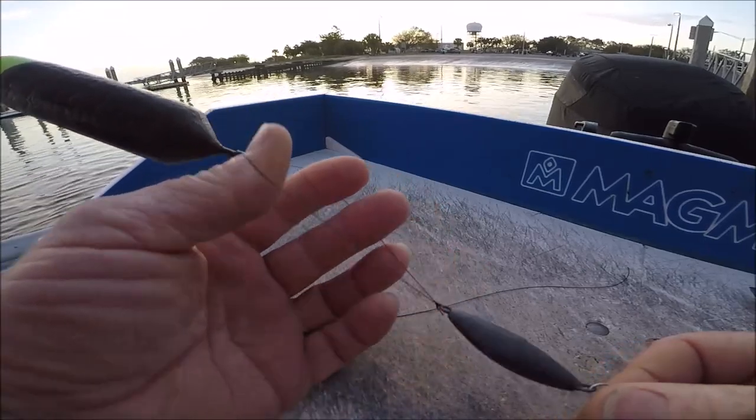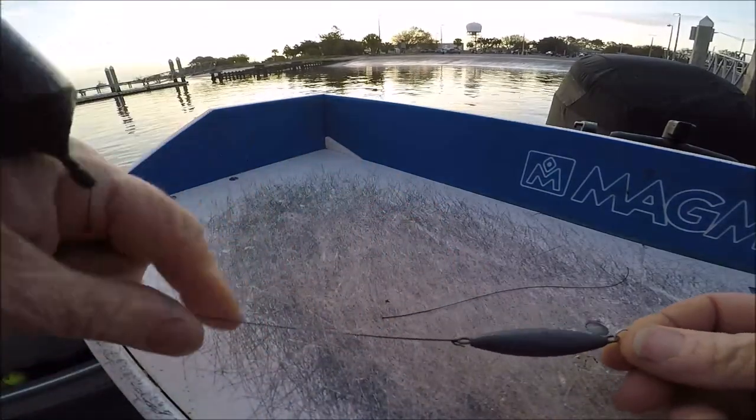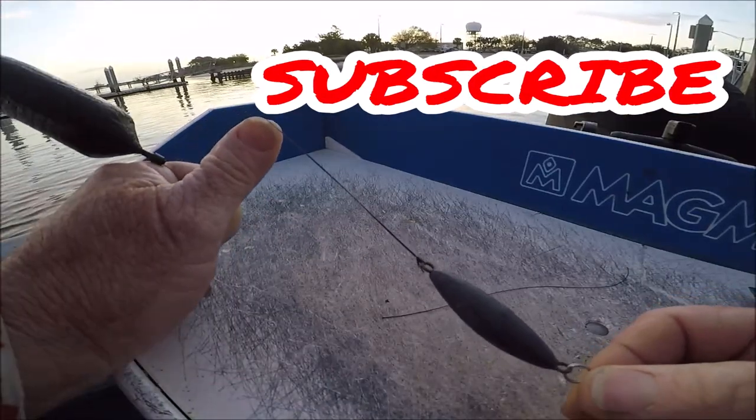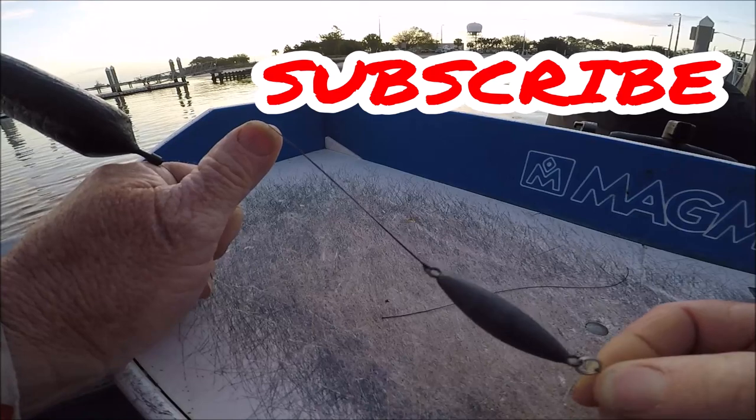Thanks for watching. This is Captain Dave Sport Fishing, Jacksonville, Florida. Subscribe and hit the notification bell for all kinds of extra tips and tricks.